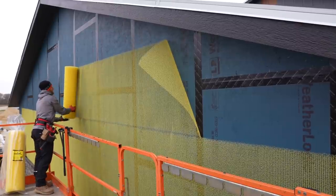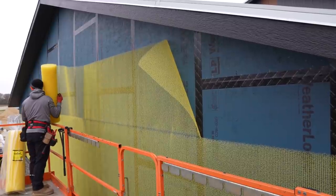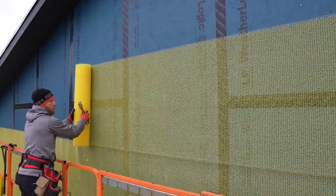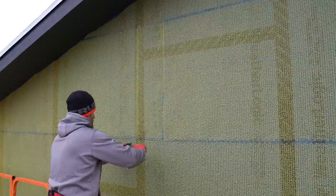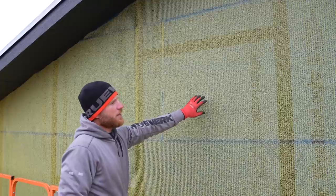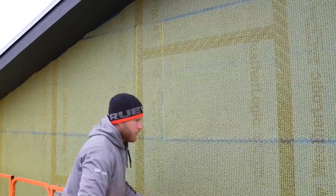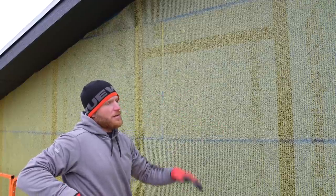Obviously the less staples, the less penetrations in my wall assembly. Now we've got the water screen all installed here on this end wall — really you're just rolling this out, covering the surface. Don't want to overlap it too much or stretch too much. This is Benjamin Opdyke Slicker Classic, a pretty easy product to use. Now we're going to get our first piece up at the peak, plumbed up, then work out of the peak both ways with our vertical siding.